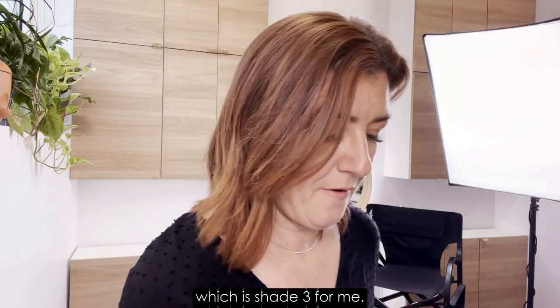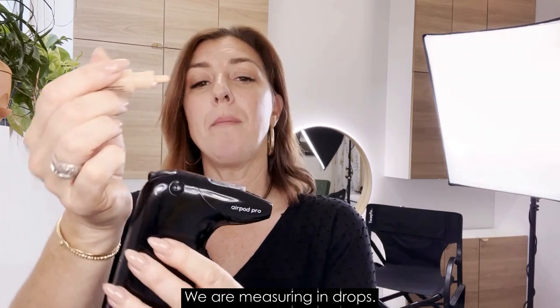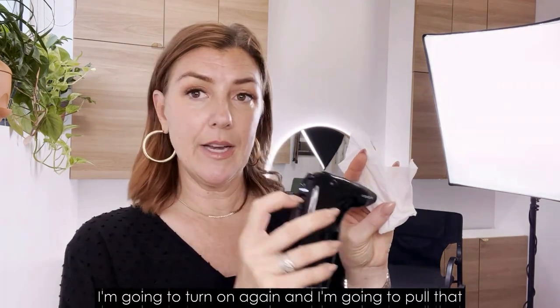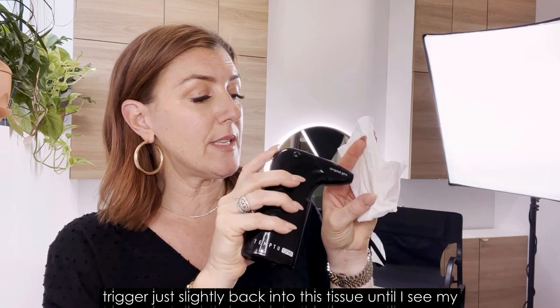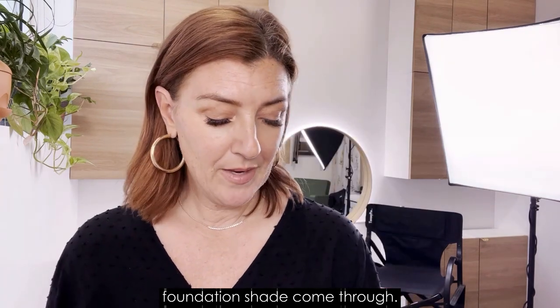We're going to start off with shade 3. Make sure you shake everything up — you want to hear those mixing balls work. We are measuring in drops, so I'm tilting forward: one, two, three, four — I think that ended up being five. I'm going to turn it on and pull that trigger just slightly back into a tissue until I see my foundation shade come through.